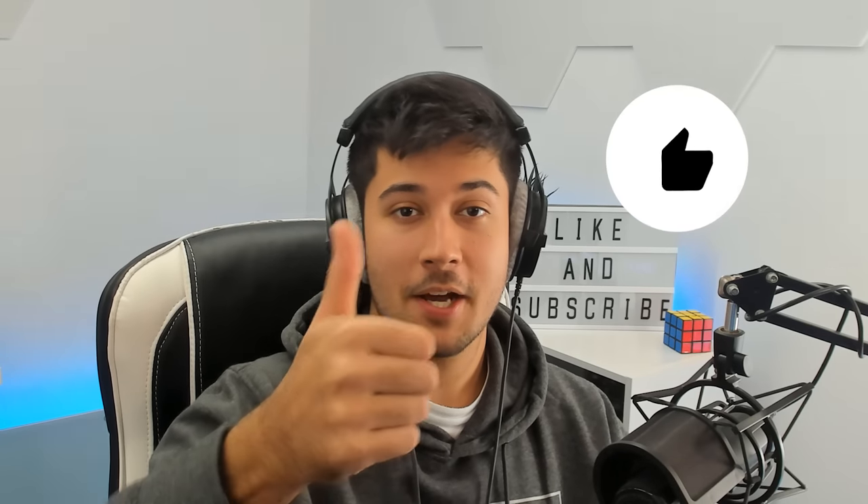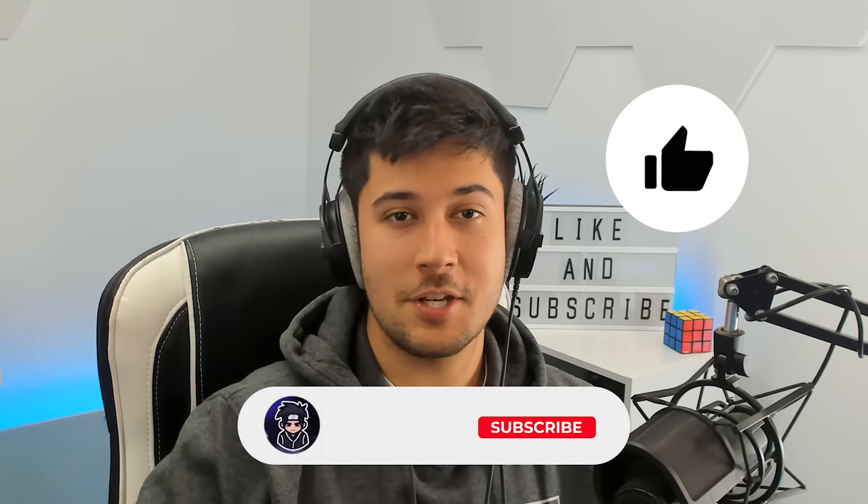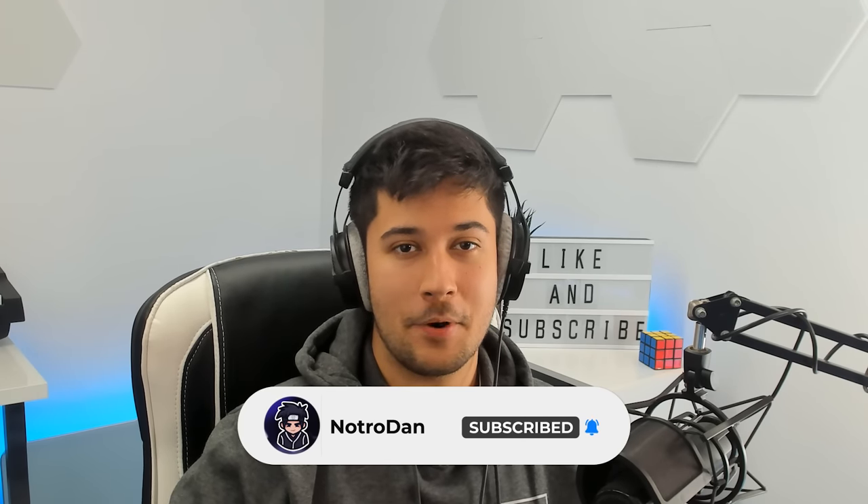If you're new around here, make sure to leave a like on this video and subscribe. Without further ado, let's get into the unboxing.